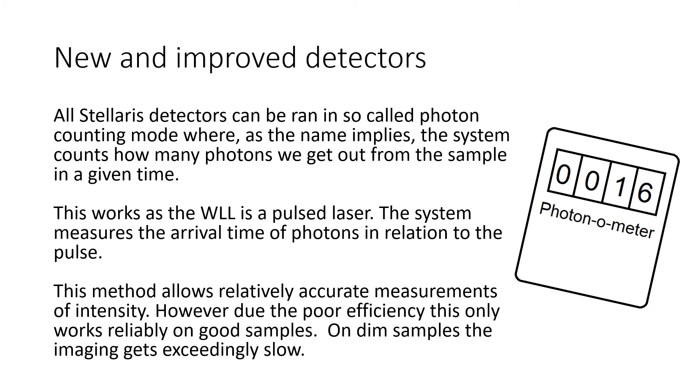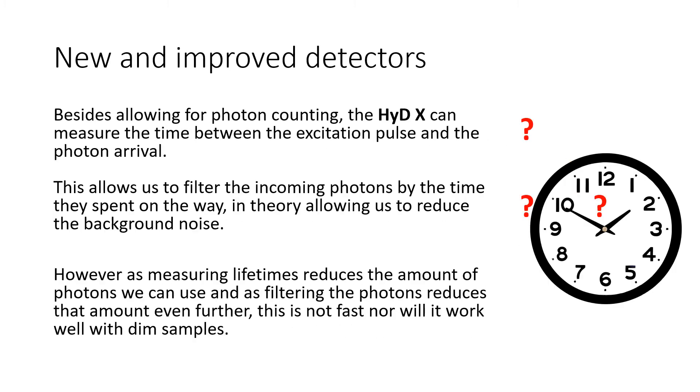On dim samples, the imaging time gets exceedingly long. Besides allowing for photon counting, the HIDE-X detectors can measure the time between the excitation pulse and the photon arrival. This allows us to filter the incoming photons by the time they spend on the way, in theory allowing us to reduce the background noise.